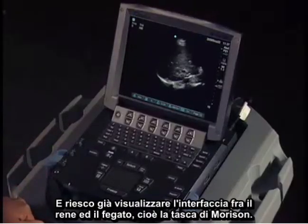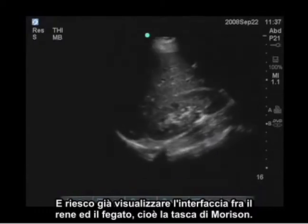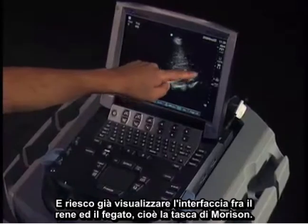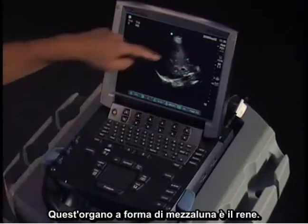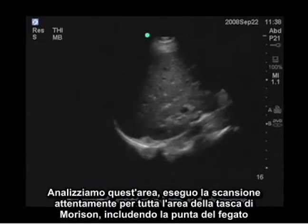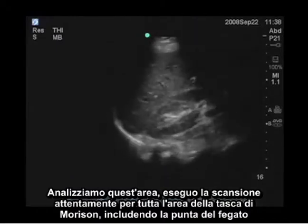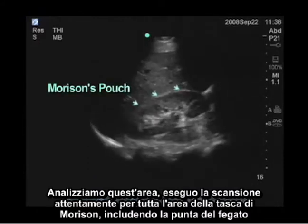I'm just adjusting my gain here. Already I can see the interface between the kidney and the liver, which is Morrison's pouch. On the bottom, this crescent-shaped organ is the kidney; above it we see the liver, and just to the left side of the screen we see the diaphragm. I'm going to carefully scan through the entire area of Morrison's pouch, including at the liver tip.